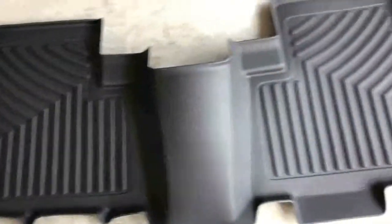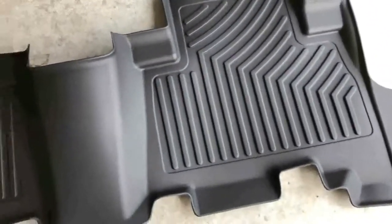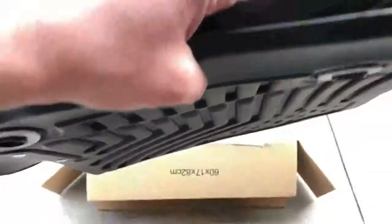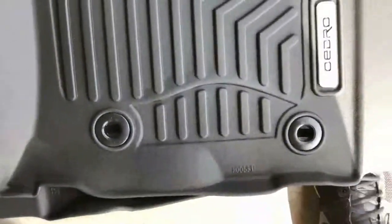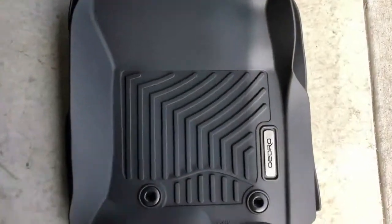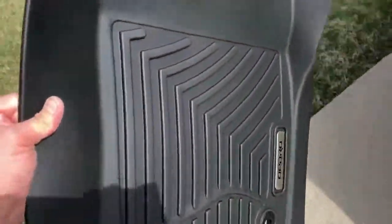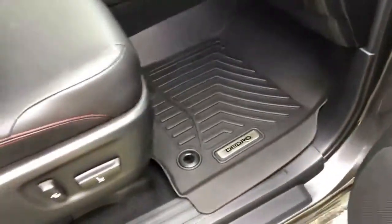The rear already seems to be as good or better quality as my WeatherTechs. This looks like the front passenger side — that's pretty flawless. Nice.